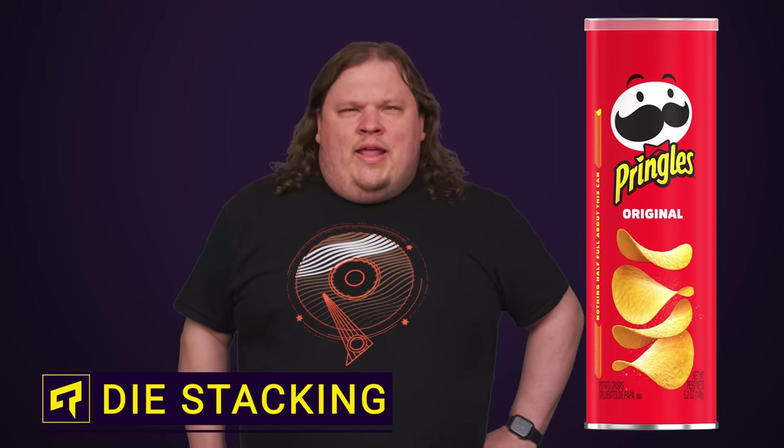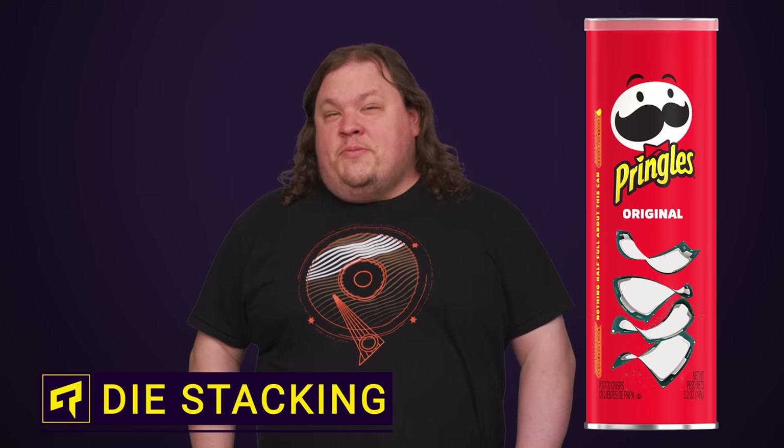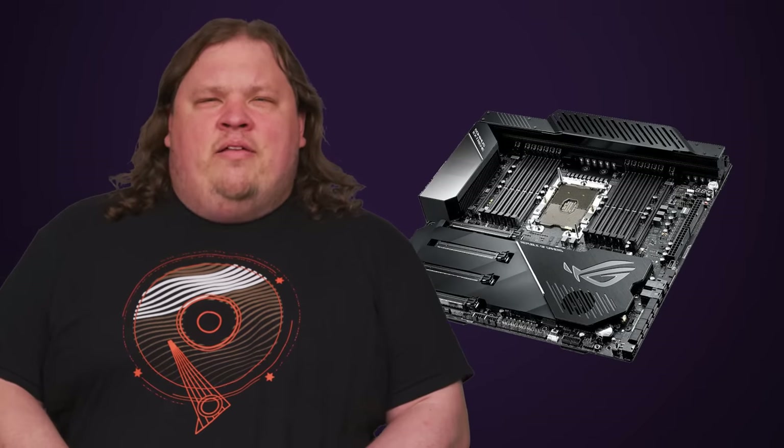Chip stacking worked well for Pringles, and now electronics manufacturers are also using chip stacking to make your gadgets more powerful than ever. And just to be clear, I'm not talking about some new type of CPU where you can stack multiple processors out of a box on top of each other like Jenga on your motherboard. I'm talking about stacking the actual dies and connecting them in some way to add functionality.